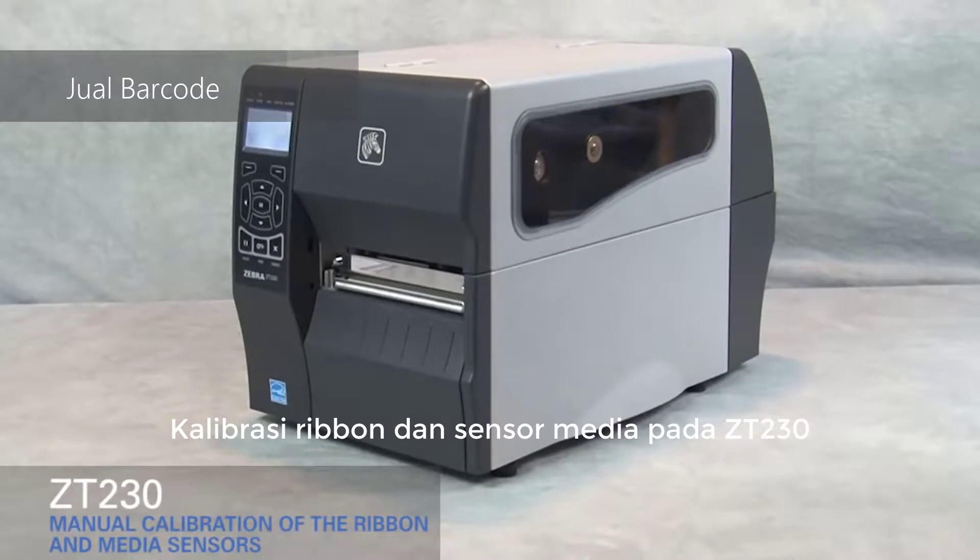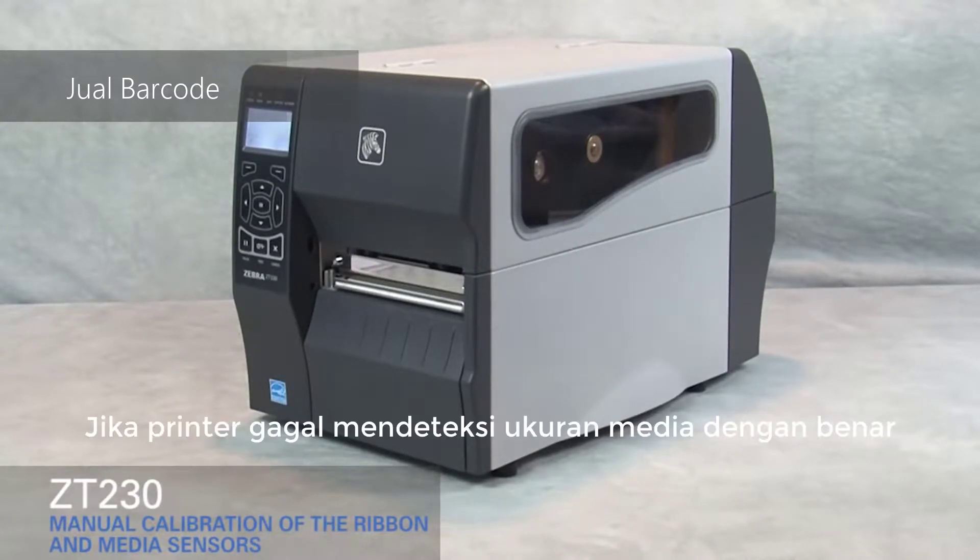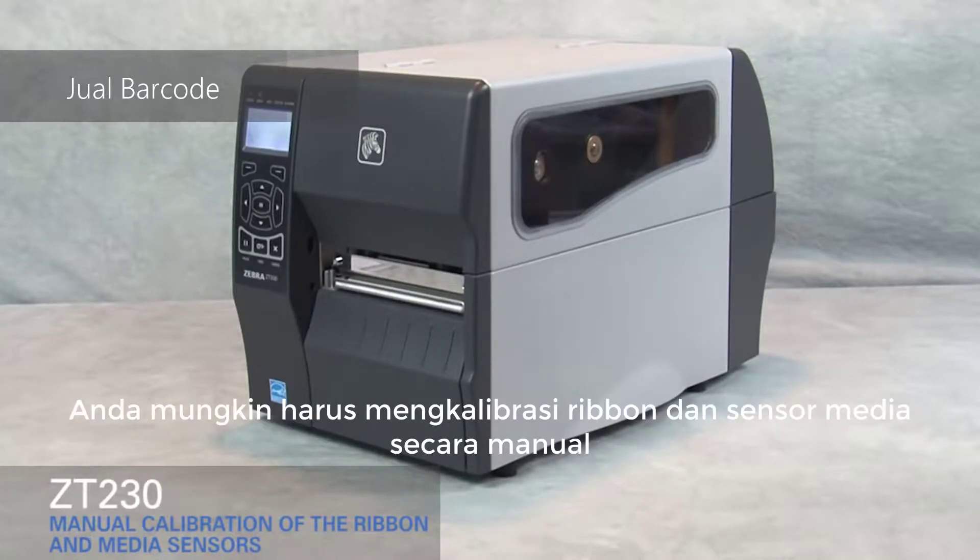Calibrating the ribbon and media sensors on the ZT-230. If the printer fails to detect the size of the media correctly, you may have to manually calibrate the ribbon and media sensors.